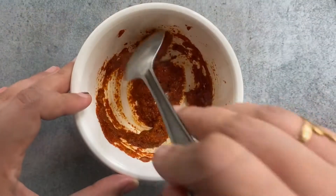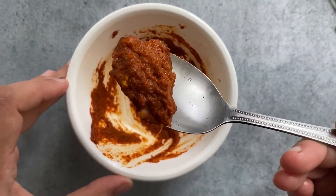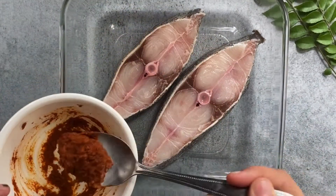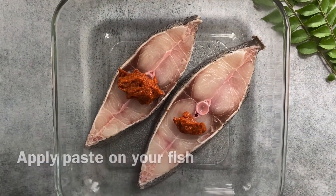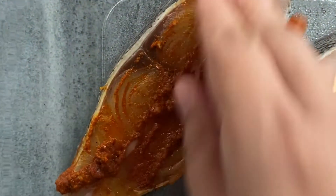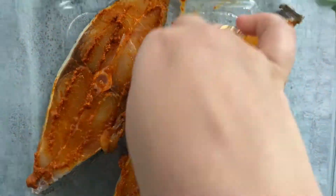We make this preparation with almost any fish we find, so this is a staple in every Kerala household and I'm sure you're going to enjoy it. Just spread the marinade nicely all over your fish and make sure you coat every part of it — and that's it.